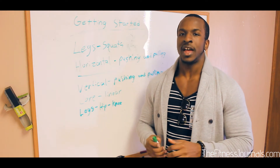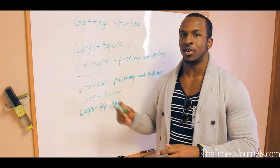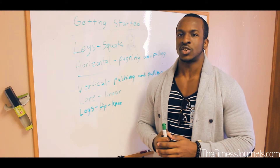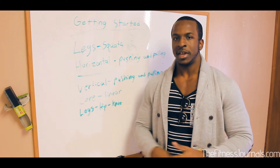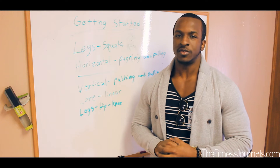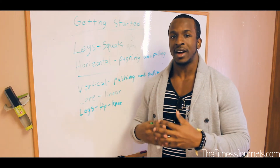You can kind of tell a plan that will not get you anywhere based on the contents it has. So if you're only working chest every day — that's an obvious indication that it is not a structurally balanced plan, and you're not working every major muscle group. The chest is not the only muscle group in your body — you have legs, calves, everything. Make sure you hit all those major muscle groups to create structural balance.